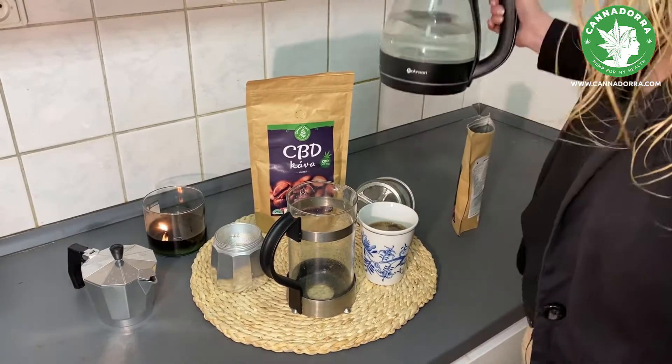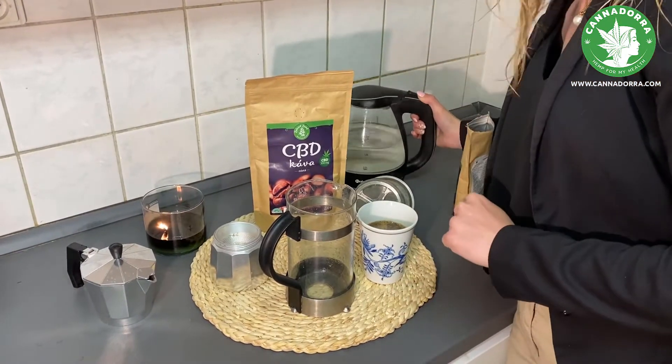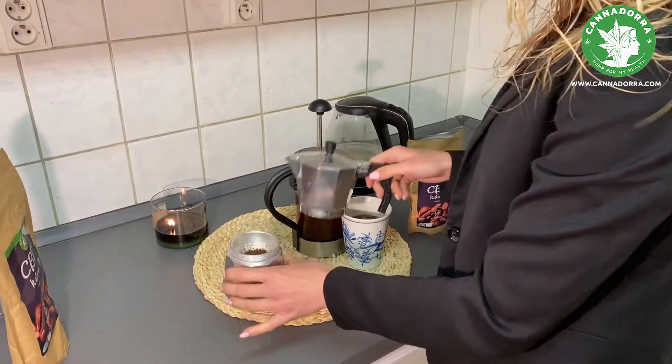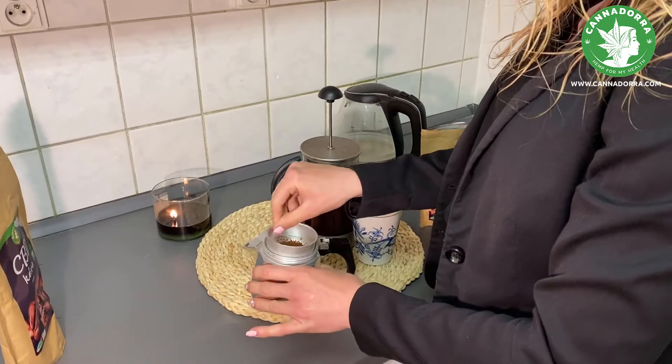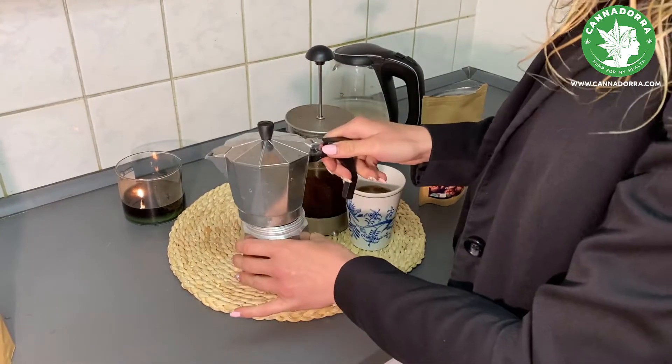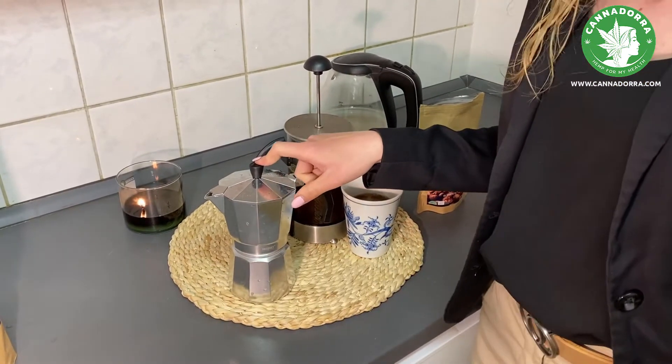The other option is the mocha pot. To start, pour water into the bottom, then add the CBD coffee into the coffee compartment, and put it on the stove to boil.